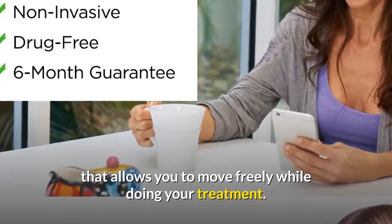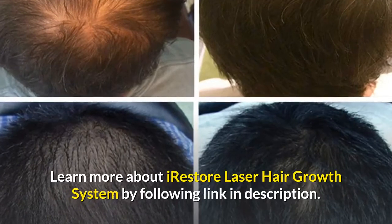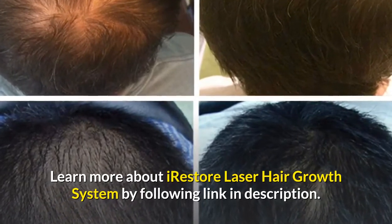Thanks for watching. Learn more about the iRestore laser hair growth system by following the link in the description.